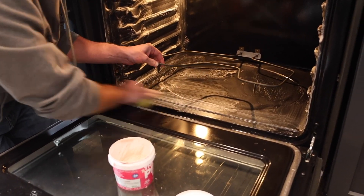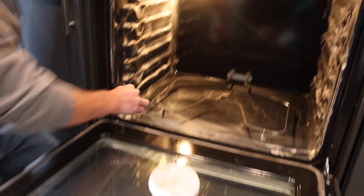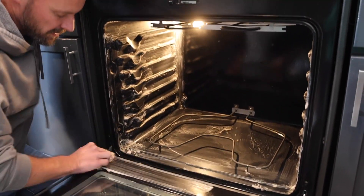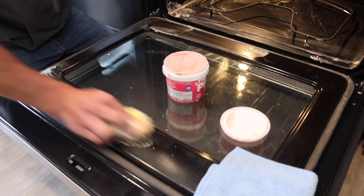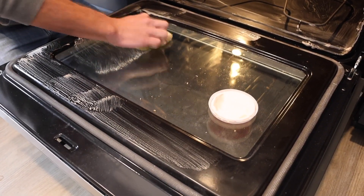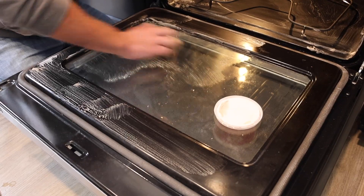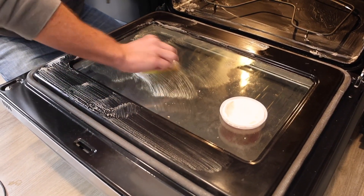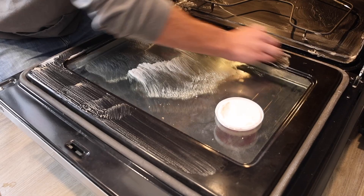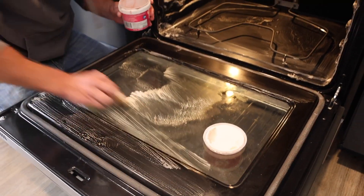You can see I didn't use very much product, so even if it's a little more expensive than before, you only need a couple small dabs on the Scrub Daddy for the entire inside. You can also do the door at the same time to get some of that grease off, and even clean the glass. The Scrub Daddy is really good at getting grease off without scratching — you can actually hear it when it hits the spots.